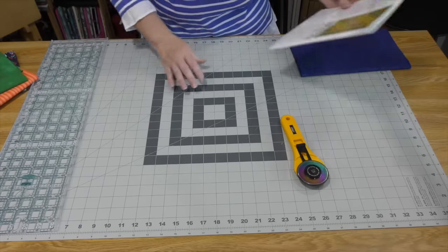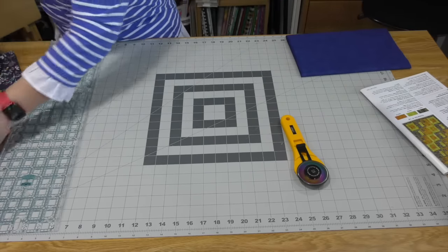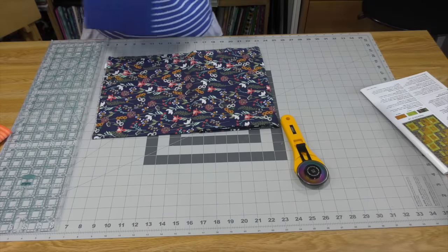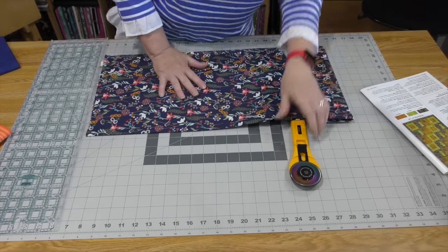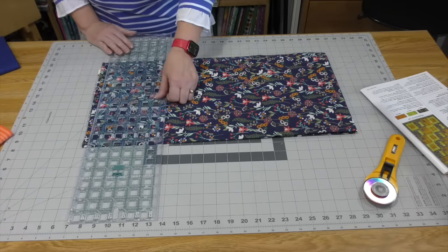I will follow the rules and not give you the measurements, because I don't own this pattern. Let's cut — we need strips, and that is the Fabric Cafe way. Lots of strips and the easiest way to get a quilt top done. So I'm going to cut just like they tell me. Hopefully — that's the plan.